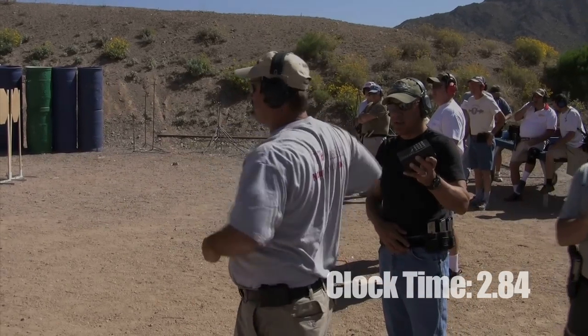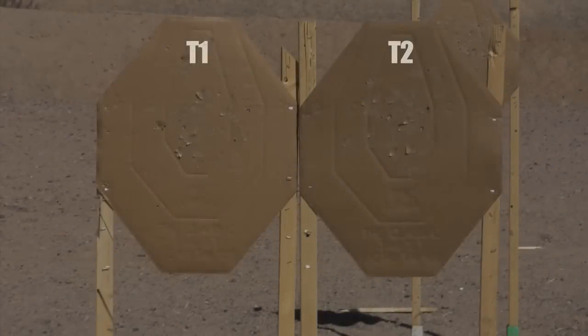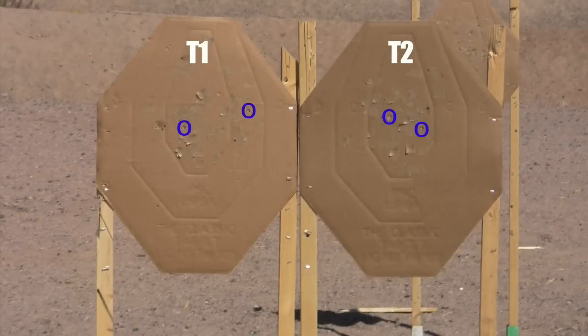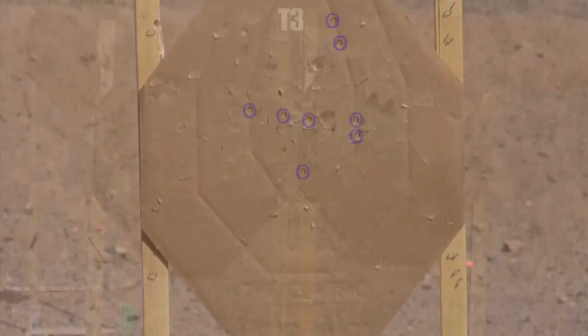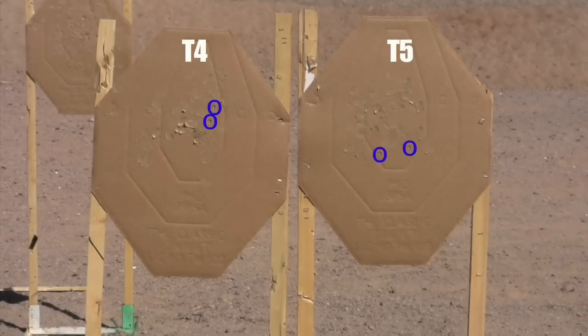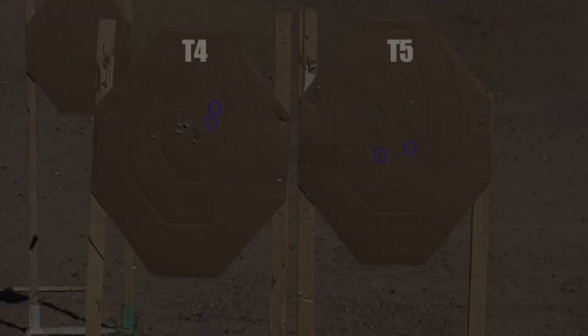284, 284. 284, 292, 292, 303. 32, 34, 39.